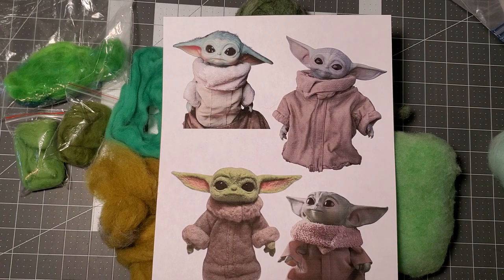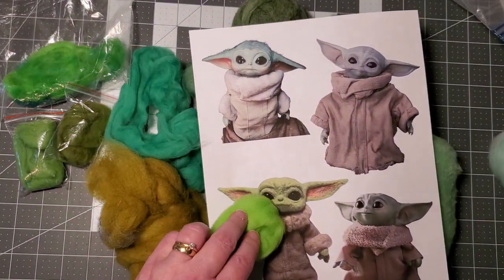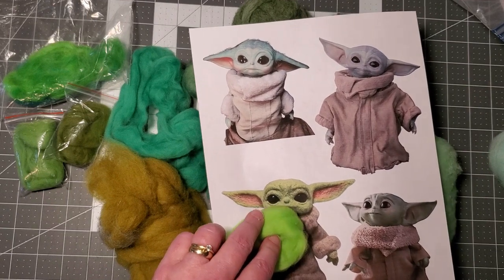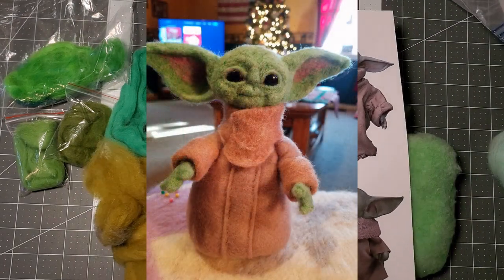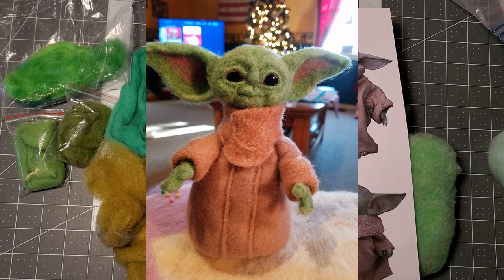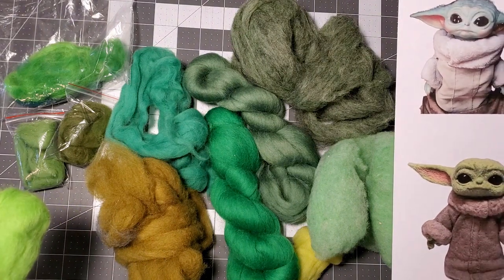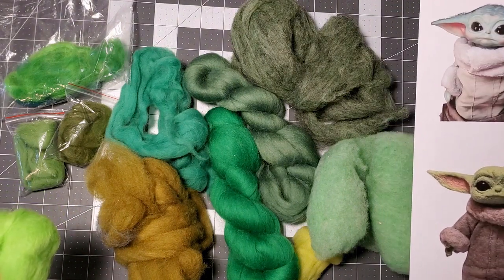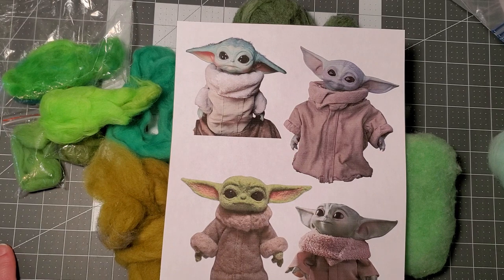Looking at my green stash, there's nothing here that I really like. I could go online and order a color — this one here is pretty close to what one person used, maybe a little bit more yellow undertones. I actually made a Baby Yoda before — I'll pop up a picture of what I made for my daughter one year for Christmas — but none of these are really standing out to me as the color to use.